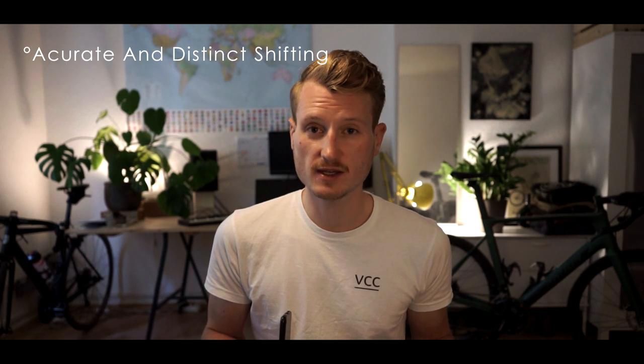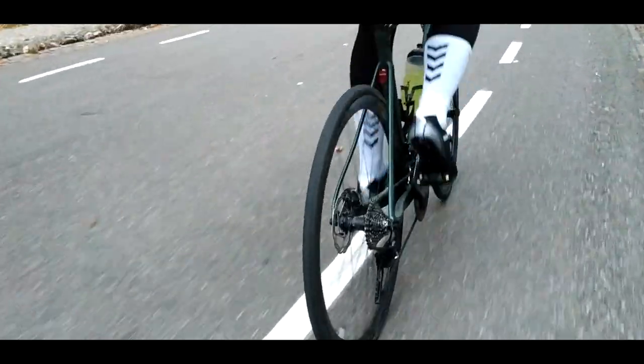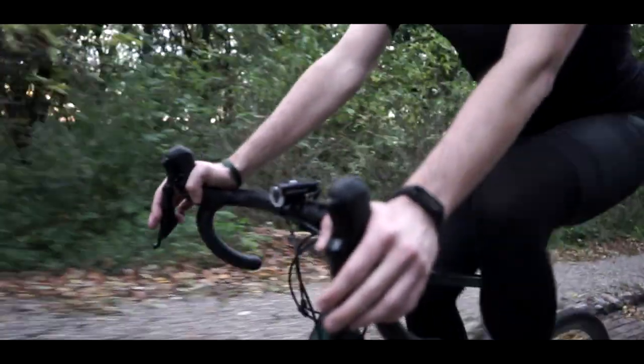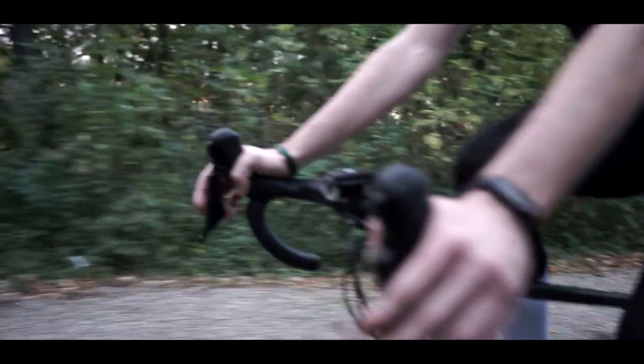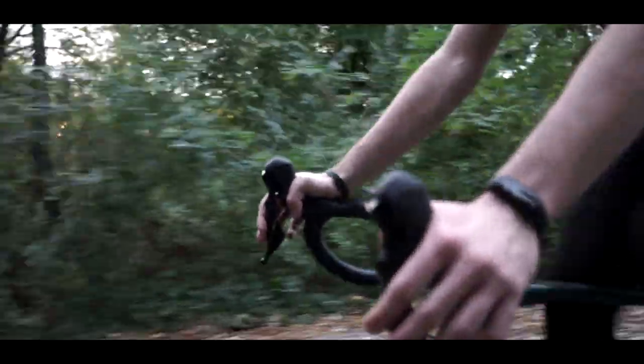Once the problem of the rear derailleur shifting was fixed, shifting was really, really nice. Shift performance was crisp — you really hear and feel the click. I noticed an improved lever throw on the new Shimano 105 in its latest iteration, with a shorter lever throw that makes it even easier to shift.